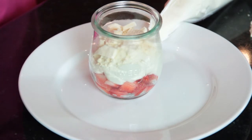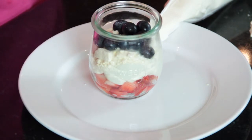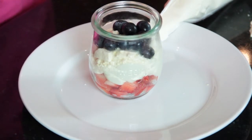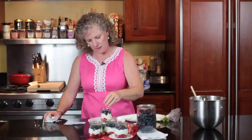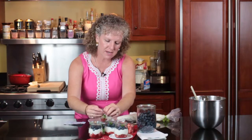And then you want to put your blueberries on top. These blueberries I picked from my mom and dad's blueberry bushes in Mississippi this week. And then put a little sprig of mint on it.